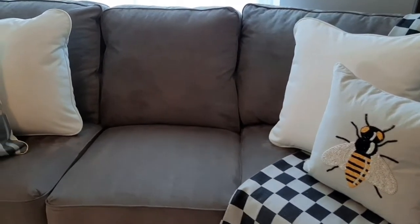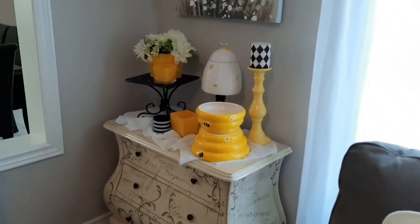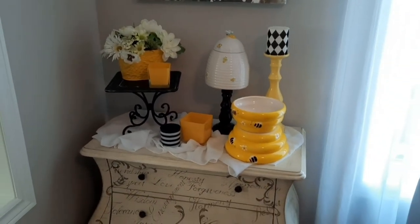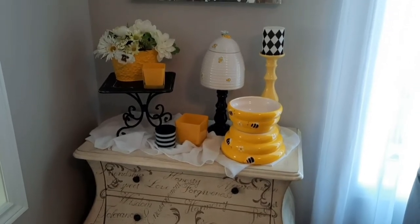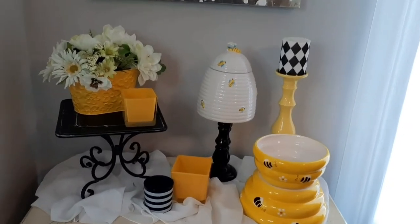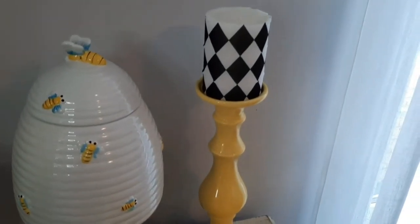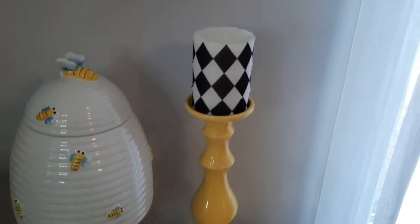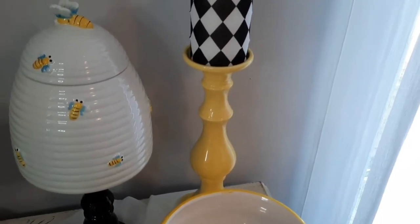Moving along in the living room, we go here to this corner. This corner is quite bright with all the yellow, black and white — I really like this display. Let me get in a bit closer. Starting over here at this end, we have the matching candle holder and harlequin pattern candle that we also have on the cabinet on the opposite side of this corner table.